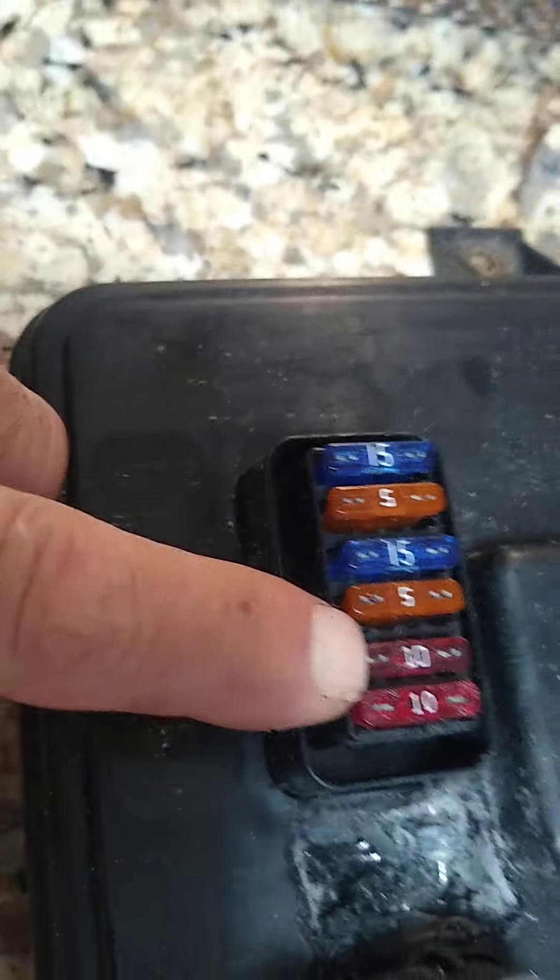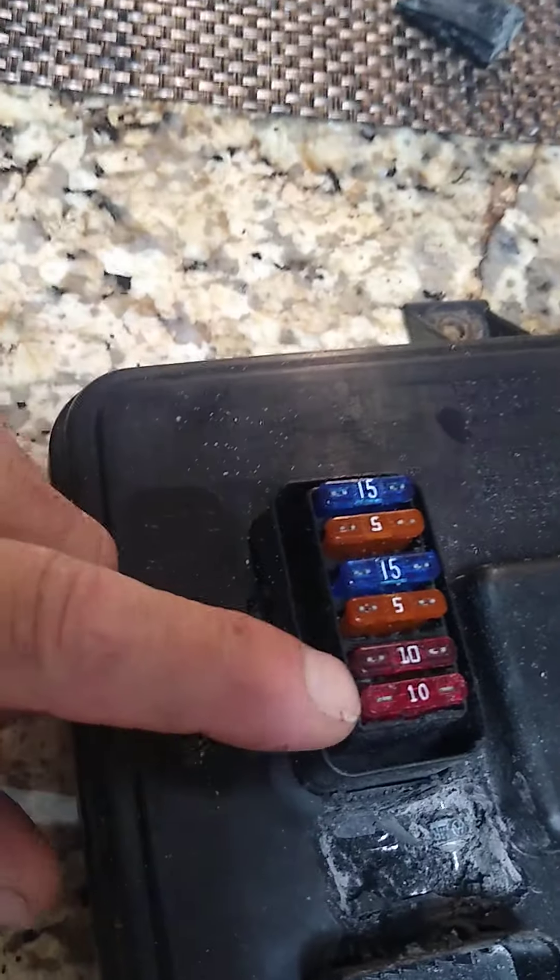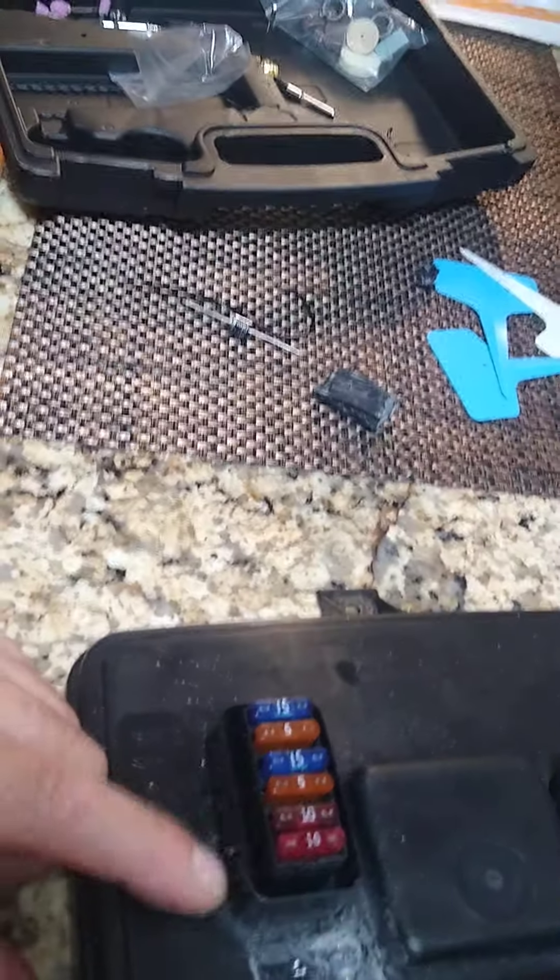So anyway, the guy that I purchased this stuff from — the gauges work, the computer started — but after you start giving it some RPM, the voltage would go so high that it would blow the 5 amp fuse on the power circuit for the EPM.